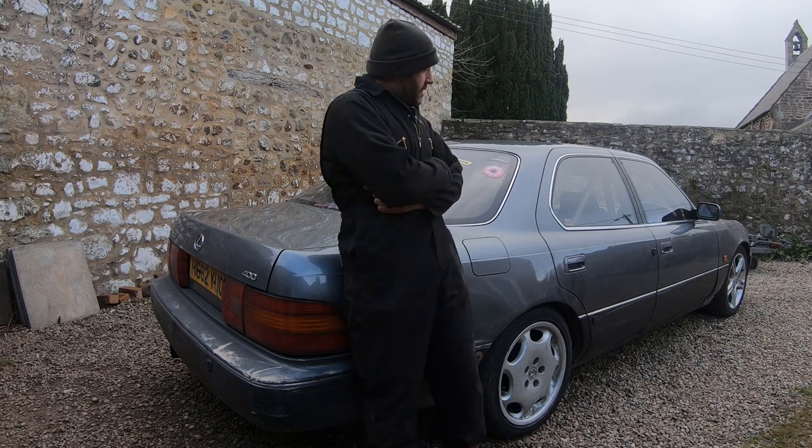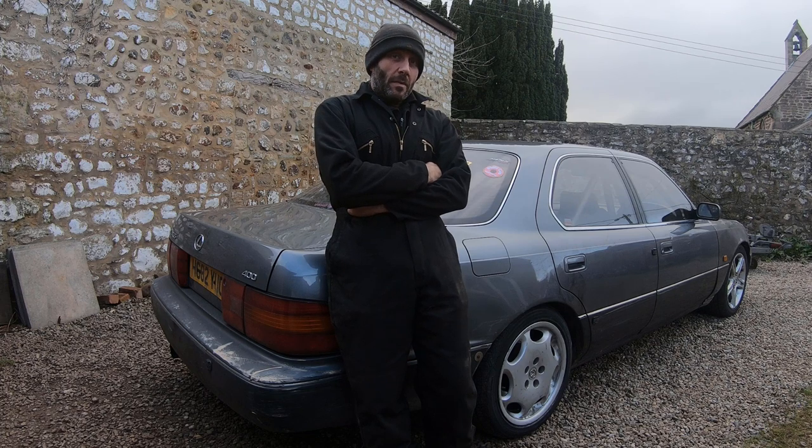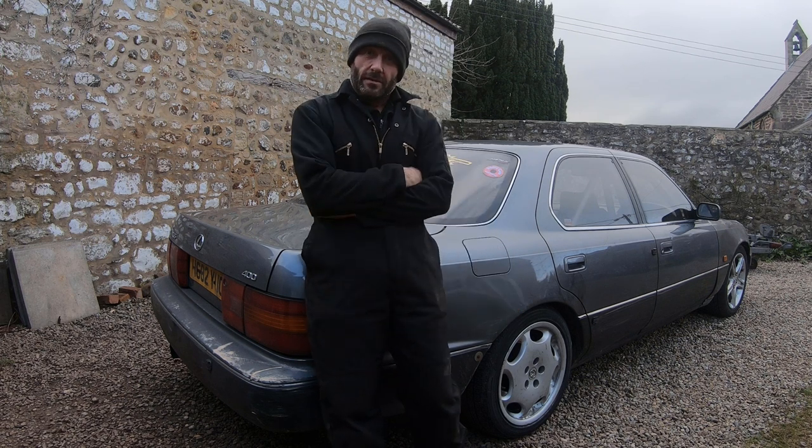Hello everybody, welcome to this episode of Turbo Shed. Whilst we're on coronavirus lockdown, we thought we may as well do some upgrades. In this episode we're going to make some adjustable rear lower arms so we can get the camber out of the rear wheels.